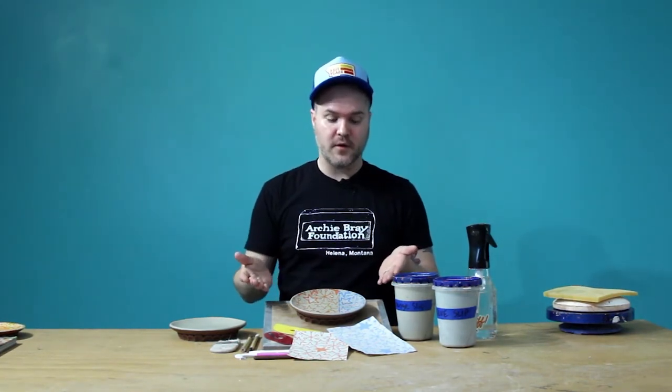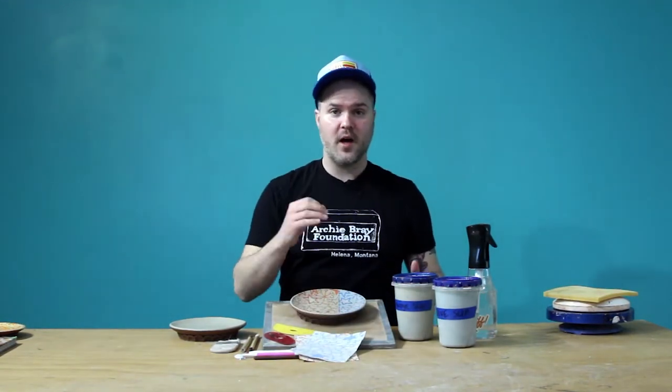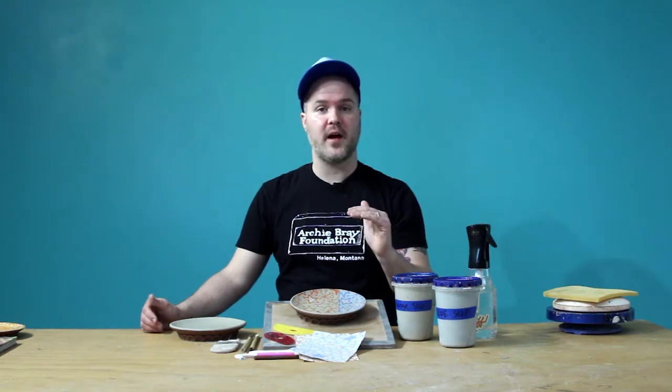The materials you need for an image transfer process — first and foremost, we're going to need our screen printed image transfers. You can find this sort of product at easletransfers.com. We hand screen print underglaze transfers, and we have a stock pile. We also have tissue transfers that work on bisque, greenware, and bone dry pots. With the underglaze transfers, this is a process you want to use when the clay still has some moisture in it. We use the slip as a vehicle to transfer the image off the paper and onto the clay.